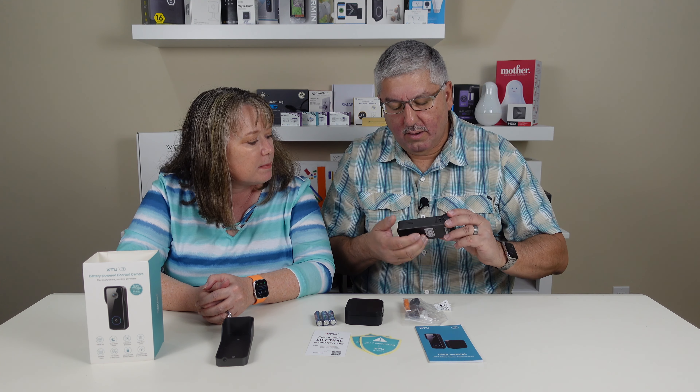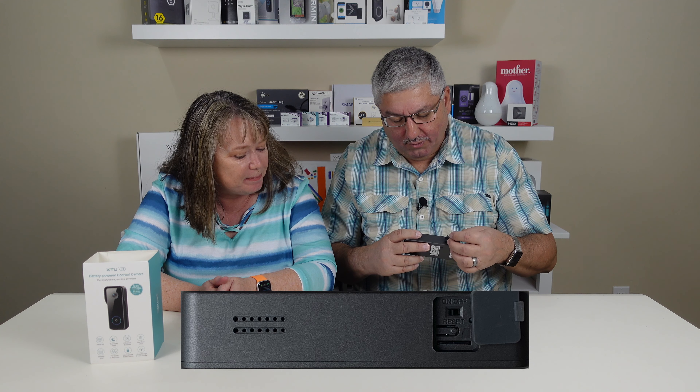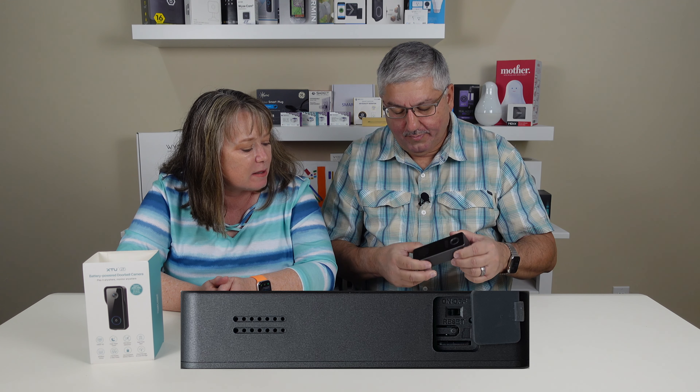This is the second XTU product that we've reviewed. And if you look at it, they have an on/off switch in here — I've never seen that on one before, that's pretty cool. And then there's a reset spot and a micro SD card slot. They have nice rubber seals to keep it secure because it'll be outside.